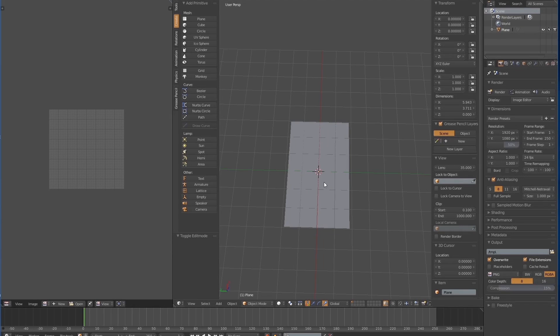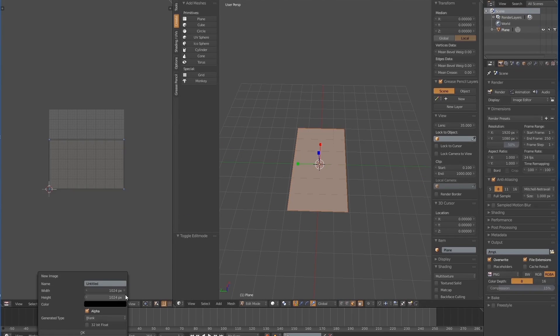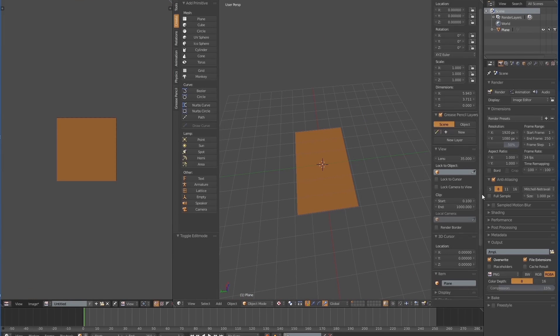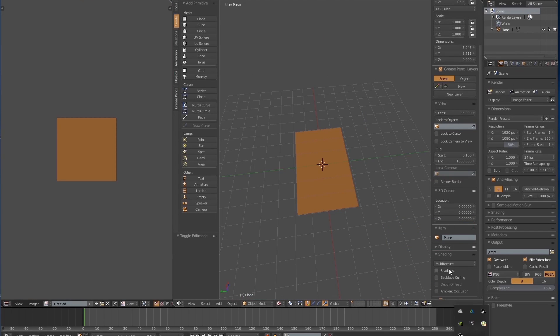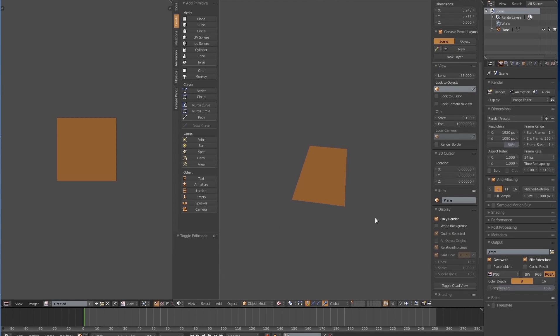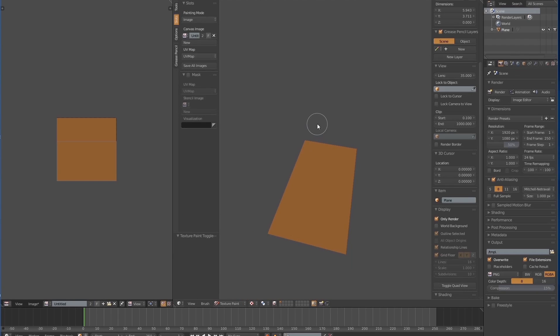So first I created a simple geometry, a plane. I gave it a basic colour which is going to be a yellowish, reddish colour. It doesn't matter what colour you choose, it's just going to be a flat colour for the wood. Now I'm going to turn off the grid and change the display to only render, so you won't have those grid and axis following you.